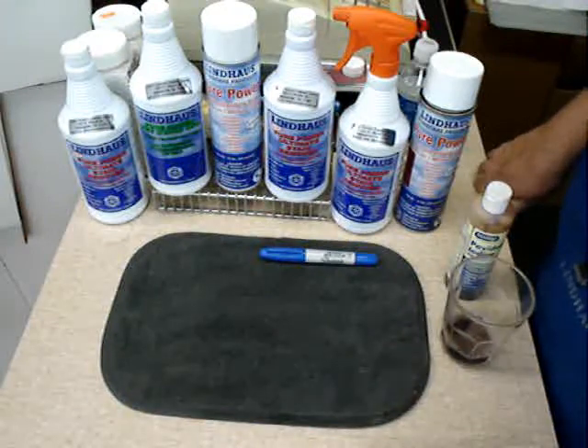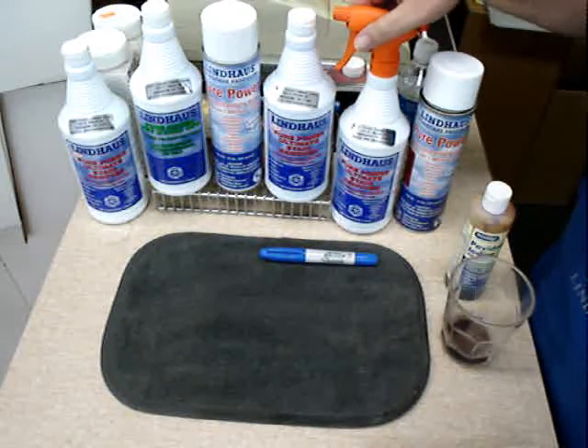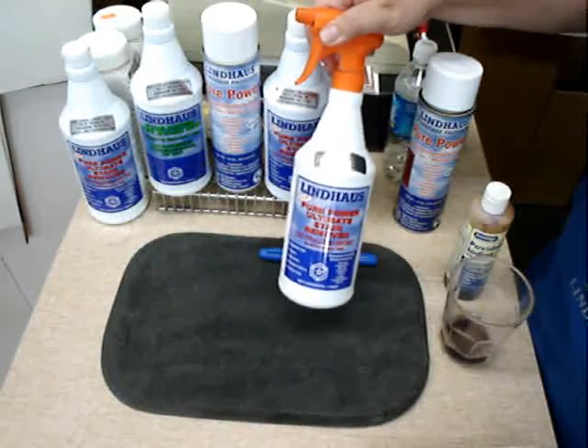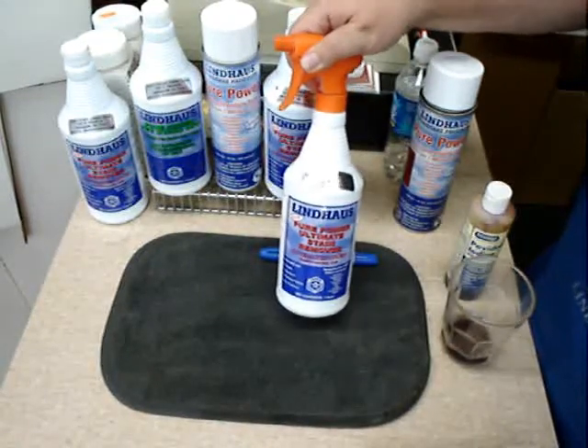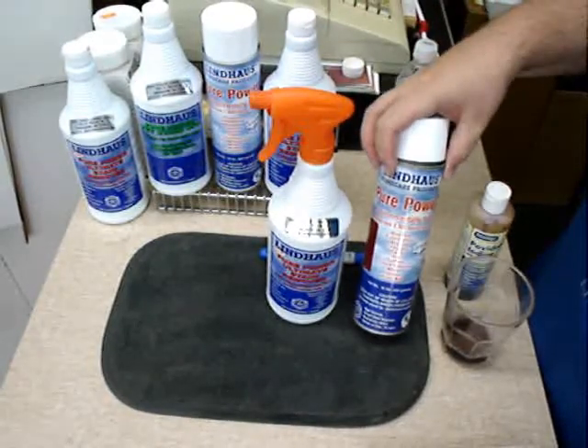Hello and welcome to today's demonstration. Today I'll be showing you the Lindhaus Pure Power Stain Removing Products, which consists of the Pure Power Ultimate Stain Remover and the Pure Power Velocity Stain Remover.